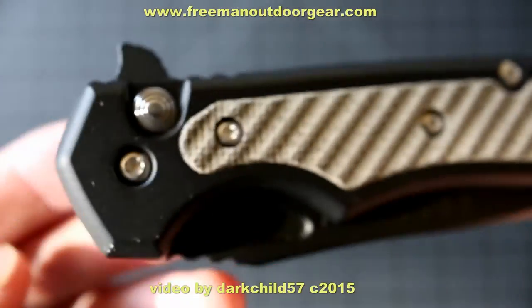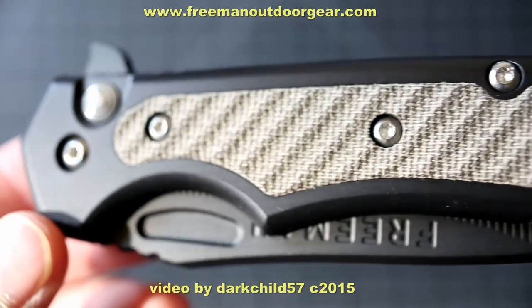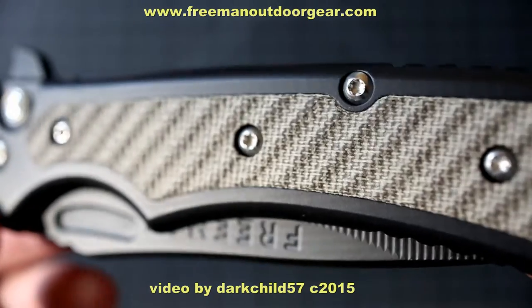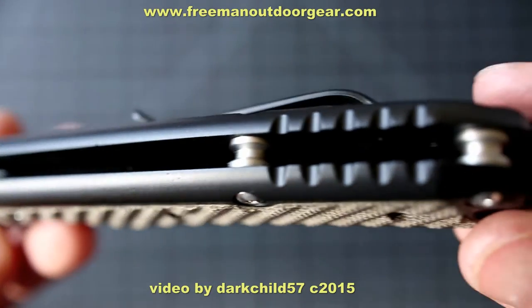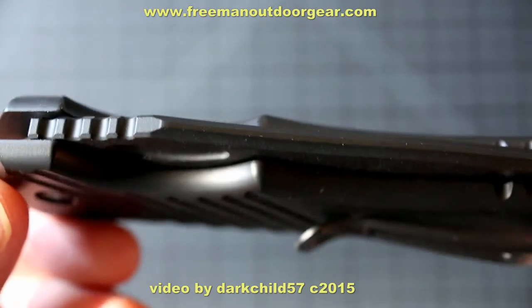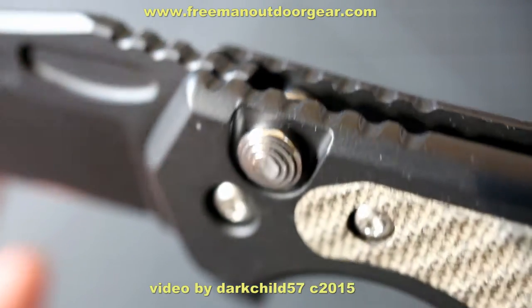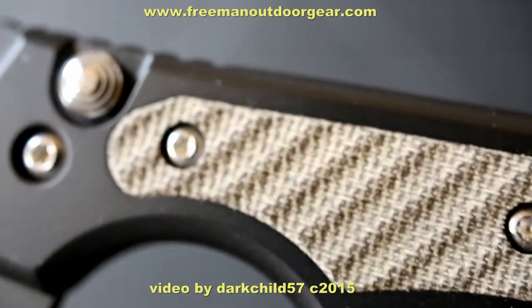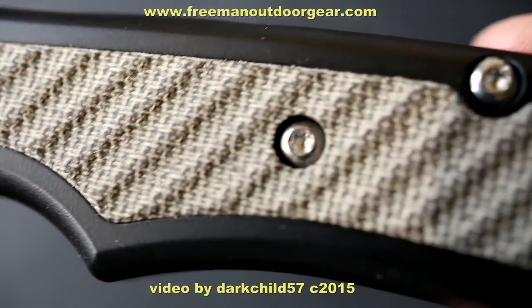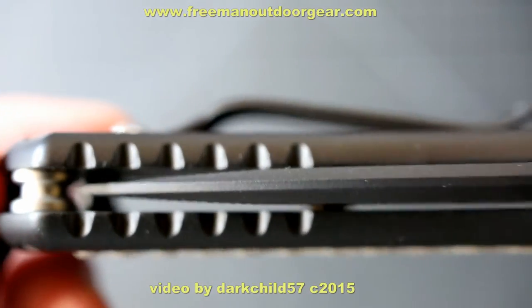True to its name, this knife features a button lock and a flipper, but that's only a fraction of the features. When you order this knife through Jeff's site, you have the option of inserts. You can opt for G10 in black, orange, or blue. You can also opt for Moonglow inserts or an olive drab canvas micarta. I had opted for the olive drab canvas micarta insert. I feel that it sets off the dark tones of this knife very well and serves to add traction to the nice smooth aluminum handles.